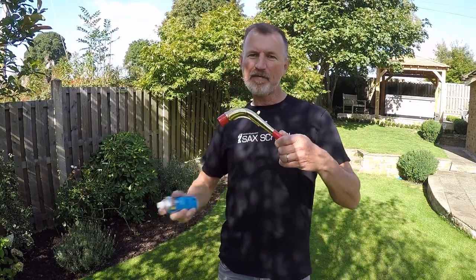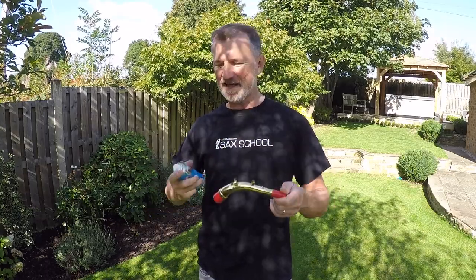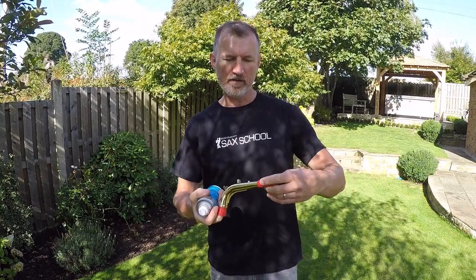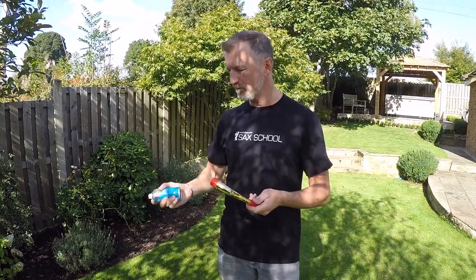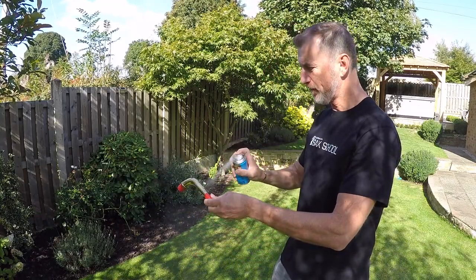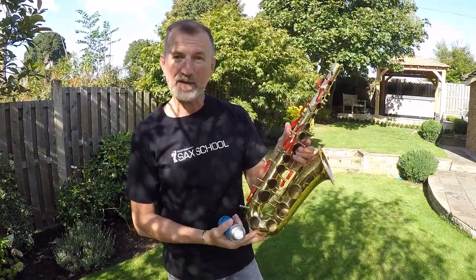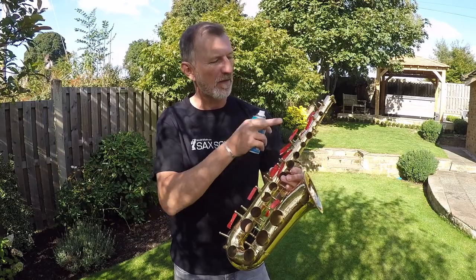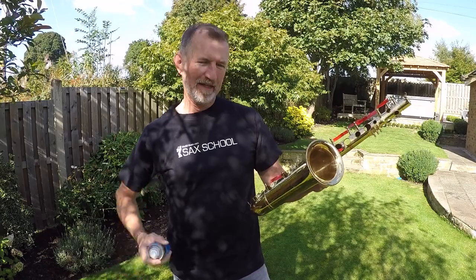Moment of truth. I'm going to have a go at putting some white paint onto this YAS-23, starting with the neck. I don't even know what it's going to look like, but it's going to be white. I've masked off the end of the cork and also the tenon just to make it easier for assembling. Here's what the body looks like without all the keys — pretty weird and surprisingly light. I've taped up all the springs just to keep them nice and clean, which should help with the way they work when you reassemble.